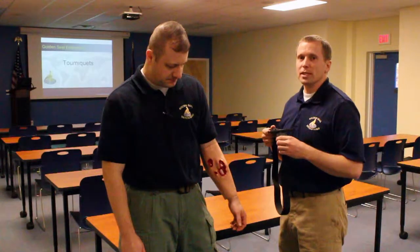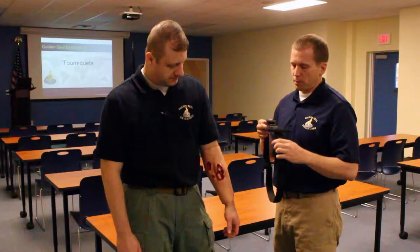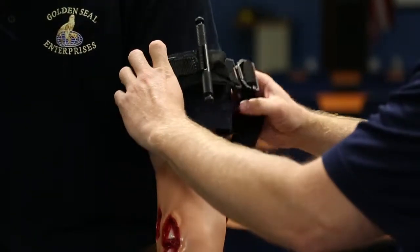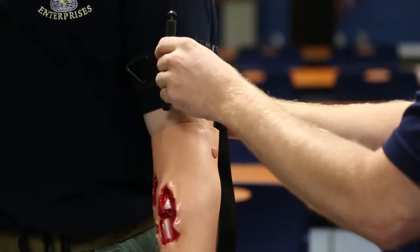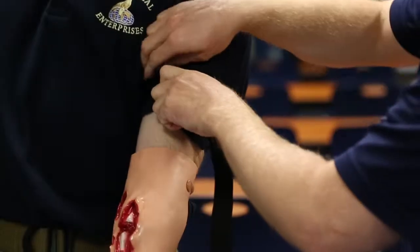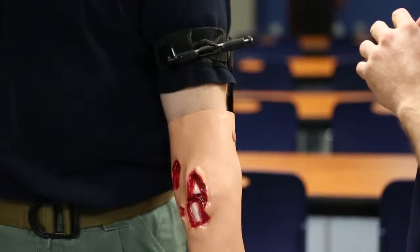Therefore, an individual needs to assist that person in order to control the hemorrhage occurring on the arm or the leg. The principles of application are the same — the constricting band needs to go around the arm or leg above the wound. Once placed above the wound, the constricting band can be tightened up and then the windlass can be turned in order to gain mechanical advantage and stop the bleeding. It can then be locked in place so that you can remove your hands and it will control the hemorrhage.